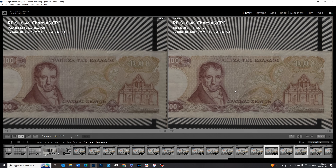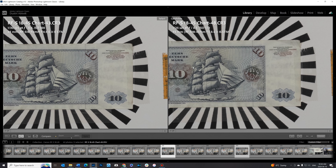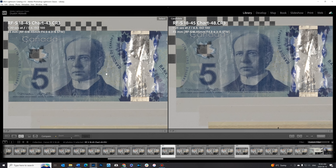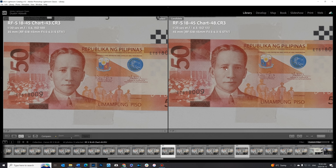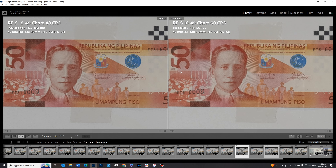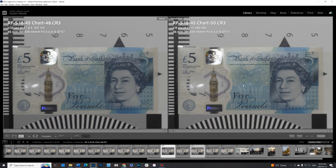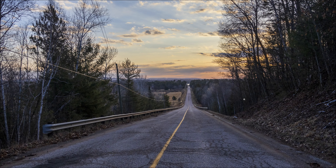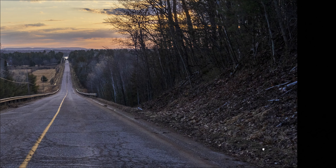At the end of the zoom range at 45mm, center frame performance is roughly equal to earlier focal lengths. Mid-frame shows a slight regression, and the corners are just a hair softer still. Stopping down at 45mm gives only a very mild improvement — at no point are we getting super sharp results in the corners. Around 24mm is clearly peak performance, and a real-world shot at that focal length does look pretty nice with good detail towards the corners and across the frame. At its best, this lens can produce fairly good-looking images.